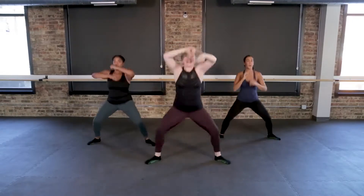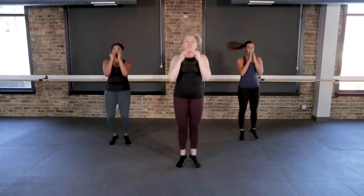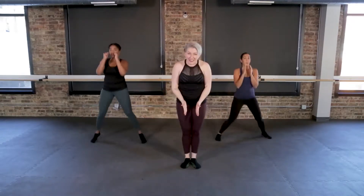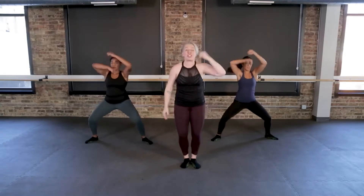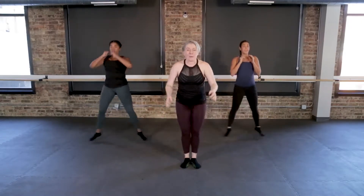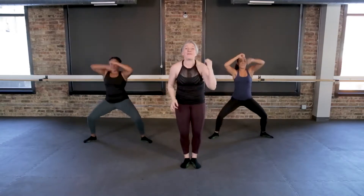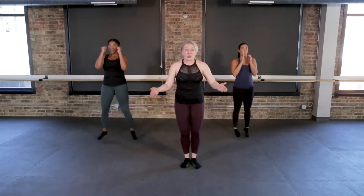Jump your feet in, in again. Four, three, two — jump it in, squeeze it in. So you're low in your hips and then you squeeze your inner thighs together. Four, three, two — zip and zip. Make sure as you zip those feet together, you land on those heels the whole time.